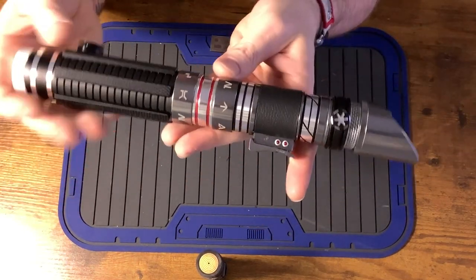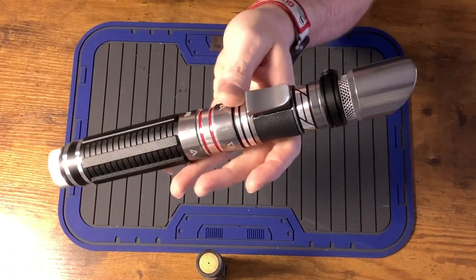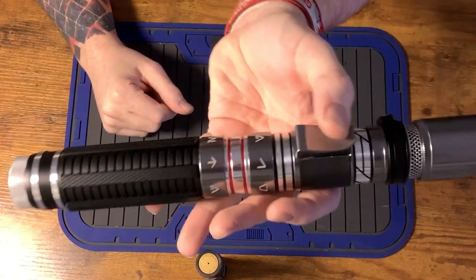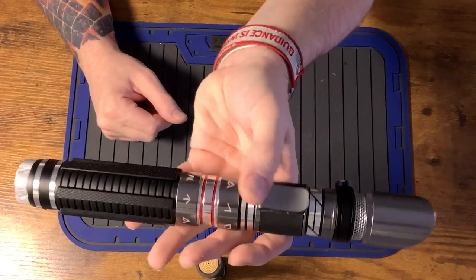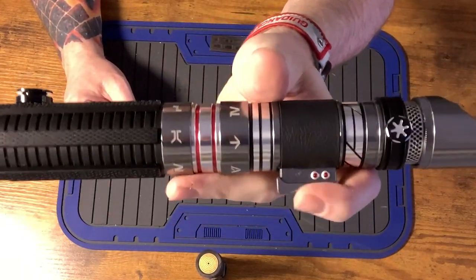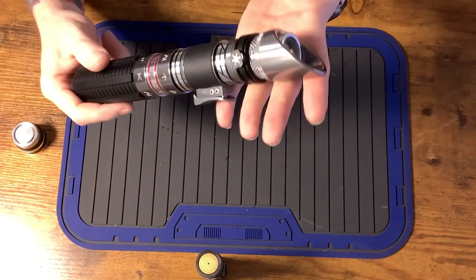Here's the hilt — really, really rad looking. One of the things that really caught my eye when this hilt was announced was this control box. This switch is really, really cool — it's a functional switch. We also have those two lenses that do light up. Really classy looking hilt.